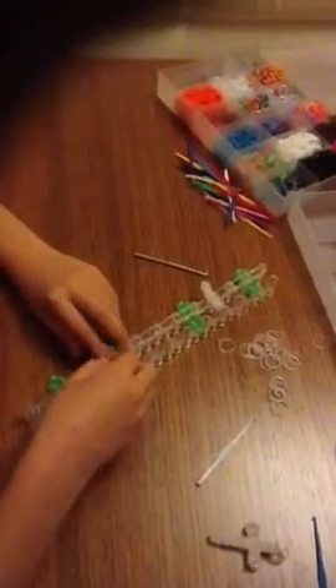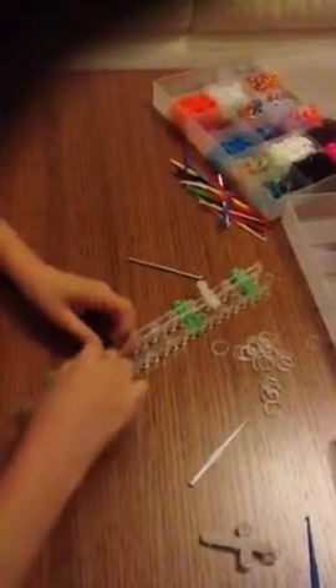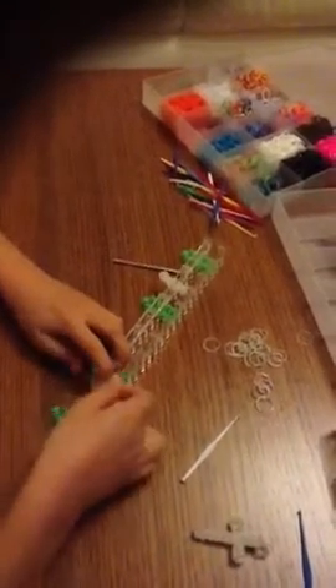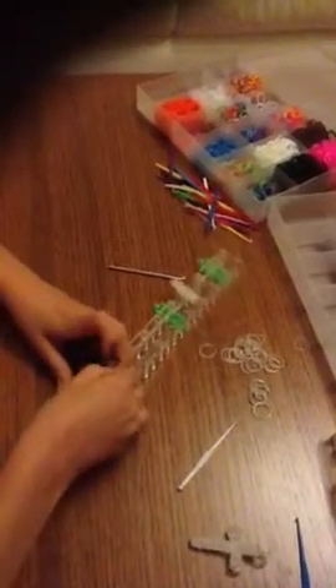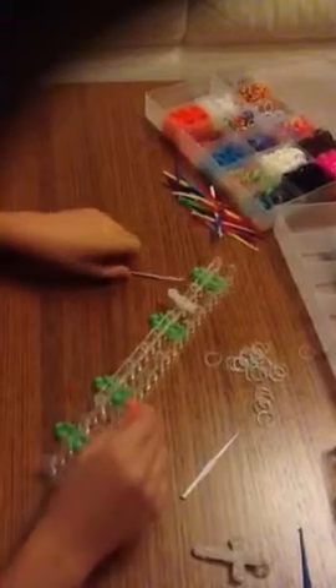Now we're going to grab another two bands and you're going to put them on the end as a capping band, like that — twisted around about three times.